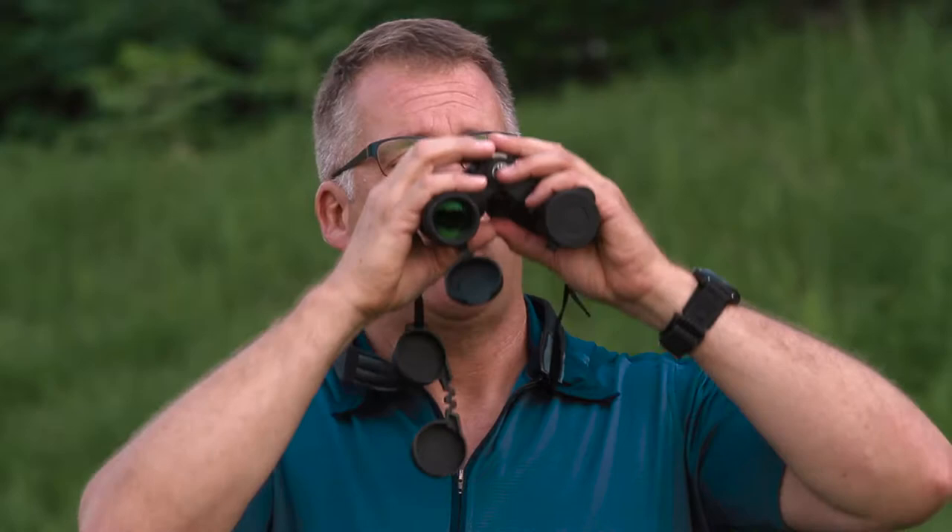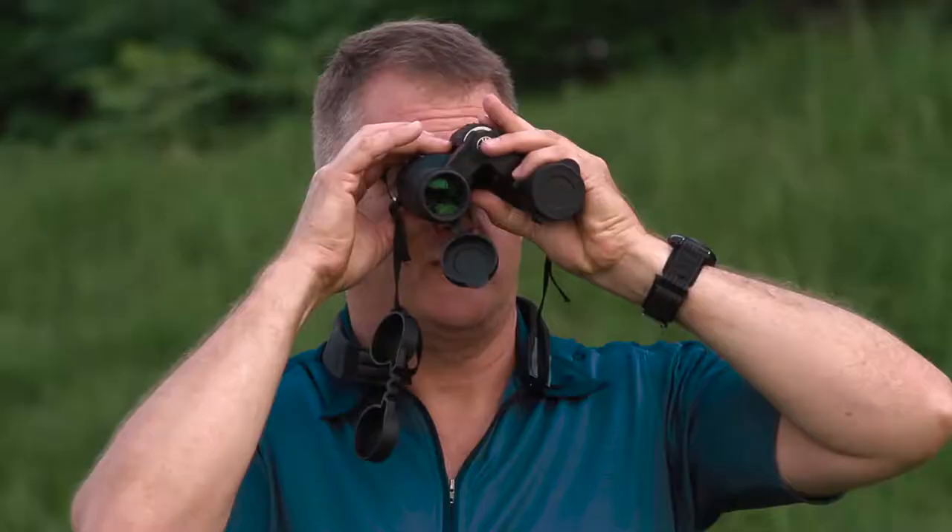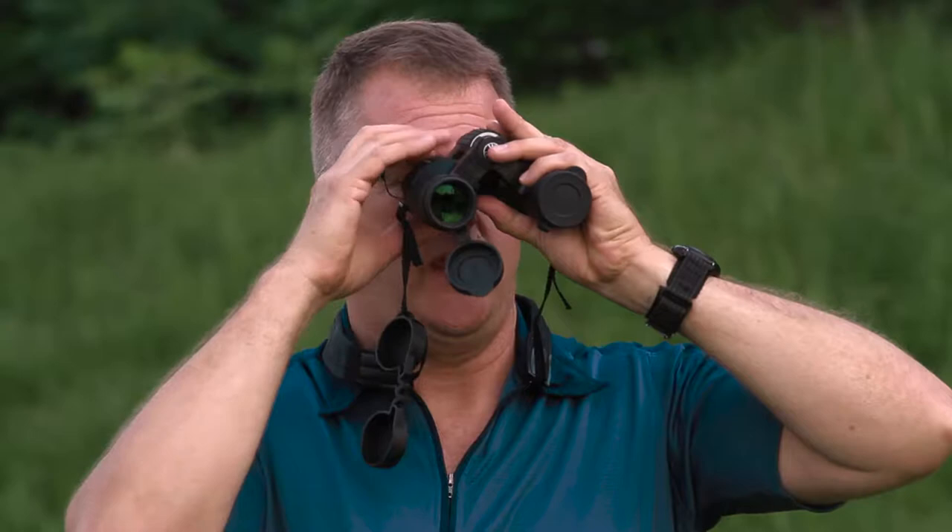Step two: take the lens cap off the right side, cover up the left side with the lens cap, look at that object — the park bench — and this time focus on it with the diopter ring, that focusing ring that's on the right eyepiece, to get that bench in perfect focus. Once you do that, you don't touch that diopter ring again.